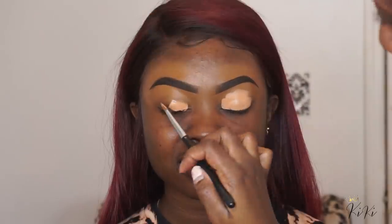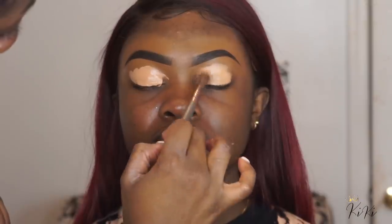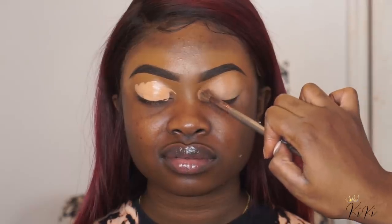I'm going in with my P. Louise base in shade number 5. As you can see on her skin tone, it's very bright, but I make it work. I'm using my BH Cosmetic brush in V5 to blend that base out, and I'm meeting it with the concealer underneath her eyes.